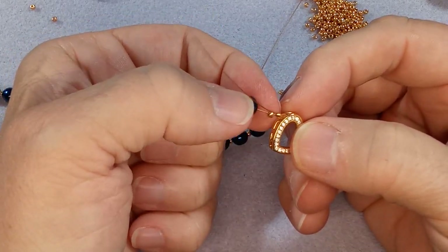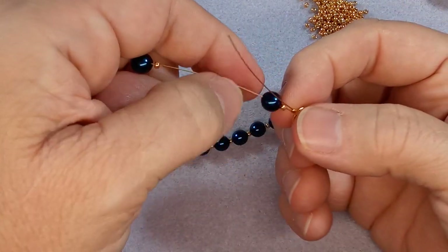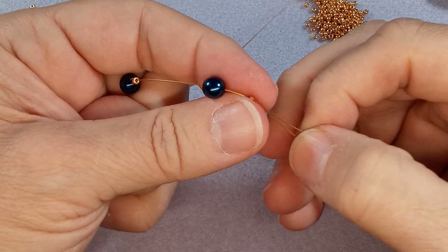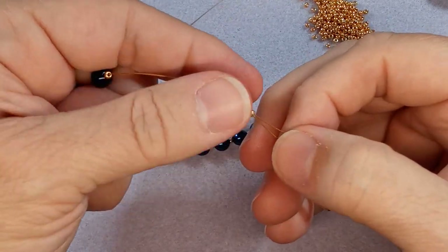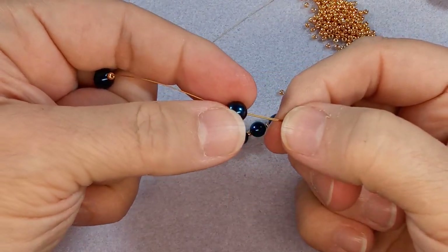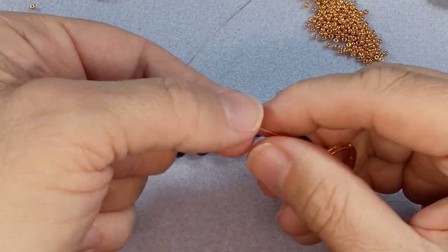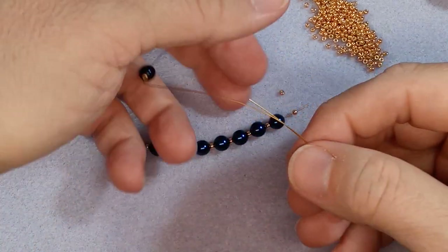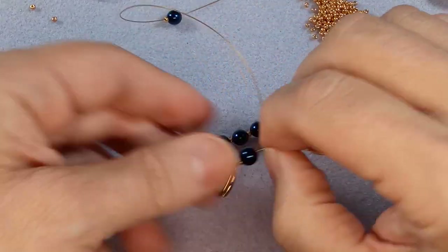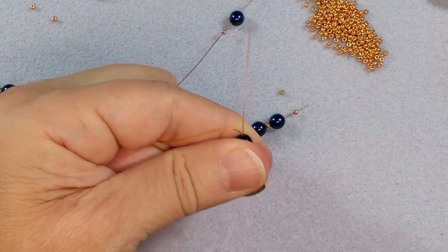When you crimp your bead it actually hooks into that nylon, so that's what really holds it along with the shape of what your crimp makes. If you put more length and especially in a bracelet you're doubling up - well now the nice loose draping of the bead that you get from this single strand of wire, you've now got two of them. So let's just do one bead and crimp it, cut it.